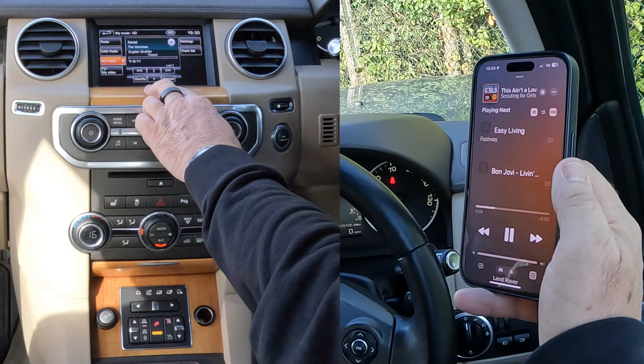So you've got CD, iPod, stored CDs, USB auxiliary, and Barry's iPhone. Click on there, turn it up. That's it — that's how you stream music.